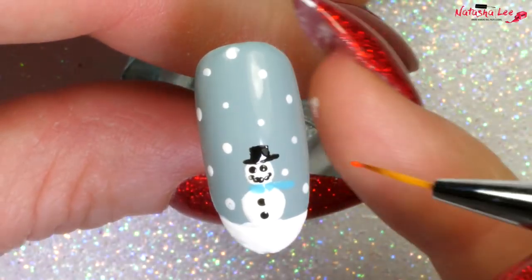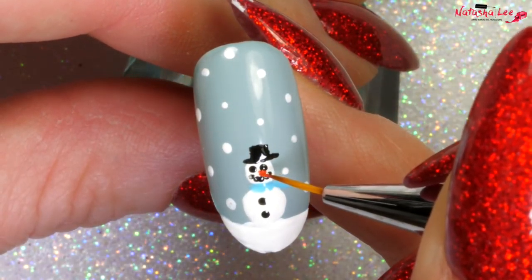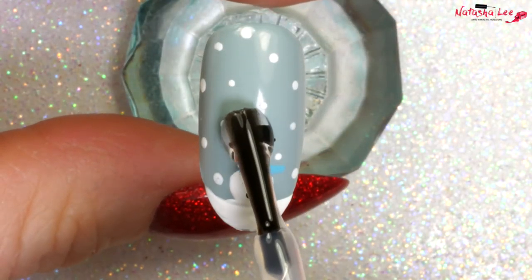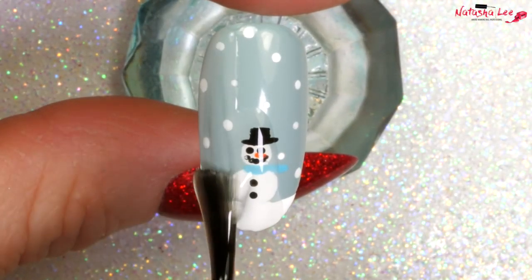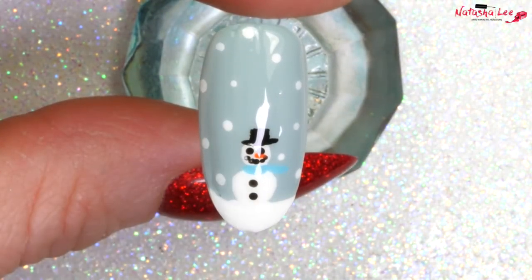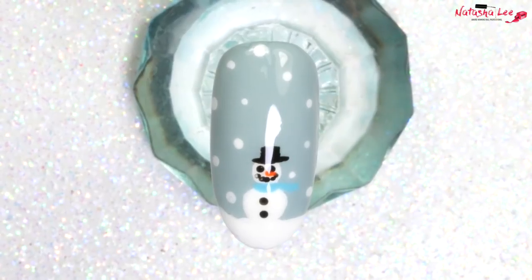Finally, take your fine dotting tool and an orange and add the tiniest little carrot nose. Before applying topcoat, I'm again applying it first to the area with the most art and then drawing the excess over the whole nail. Allow it to dry and there we have our intermediate.